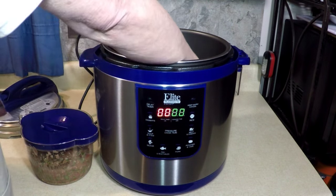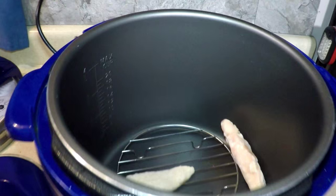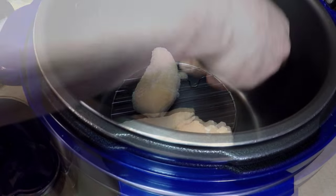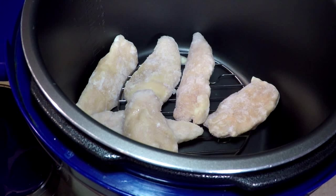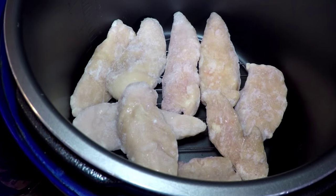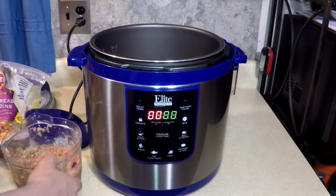Let's see how many I'm going to put in here. I got a little rack — this is the rack from the Cuisinart — and I put that in there just to keep them off the bottom a little bit. I'll put about nine of them in. That's pretty many, but it is and it isn't.